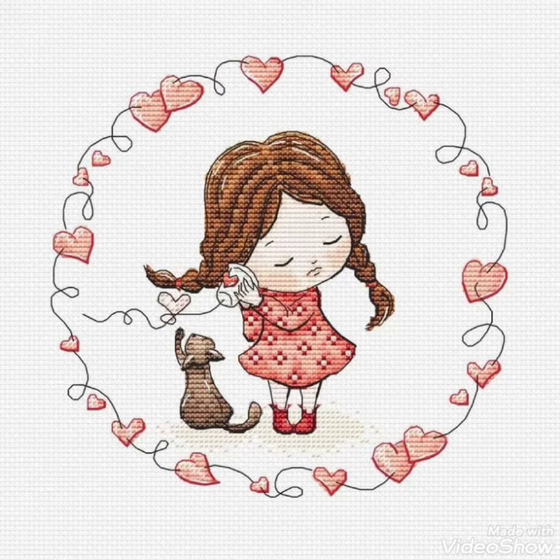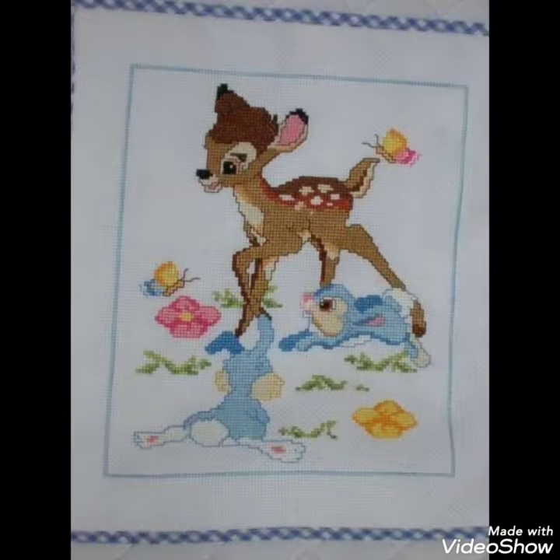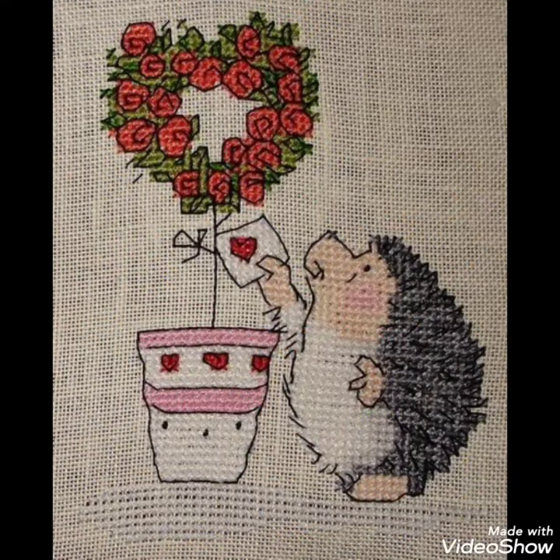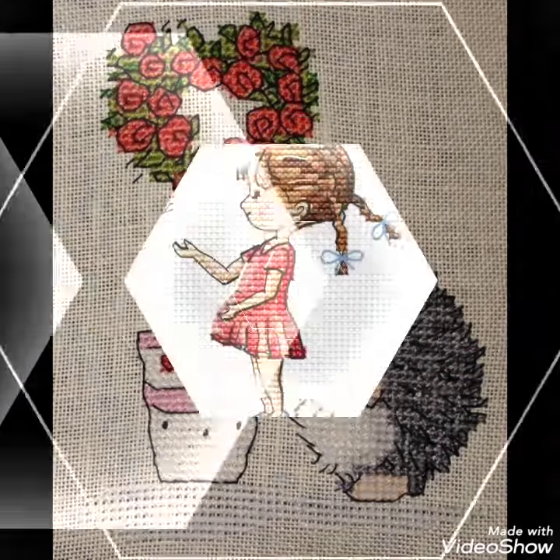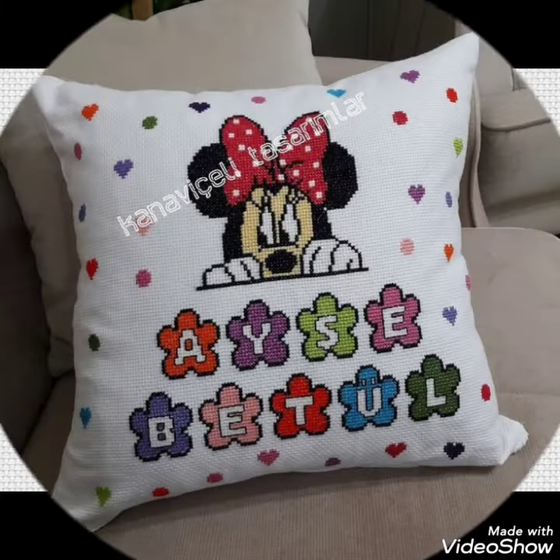Different things are made with cross stitch embroidery designs — you can make them easily on your different items and decorate different things with these beautiful ideas, like pillow covers, cushion covers, wall hanging ideas, and community wall photos to decorate your home.